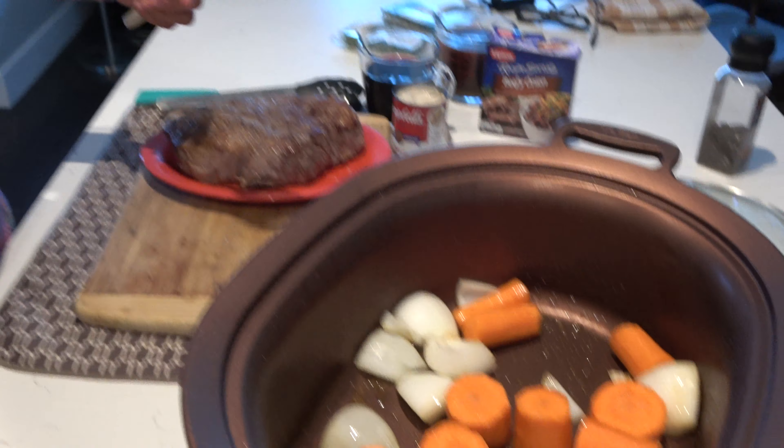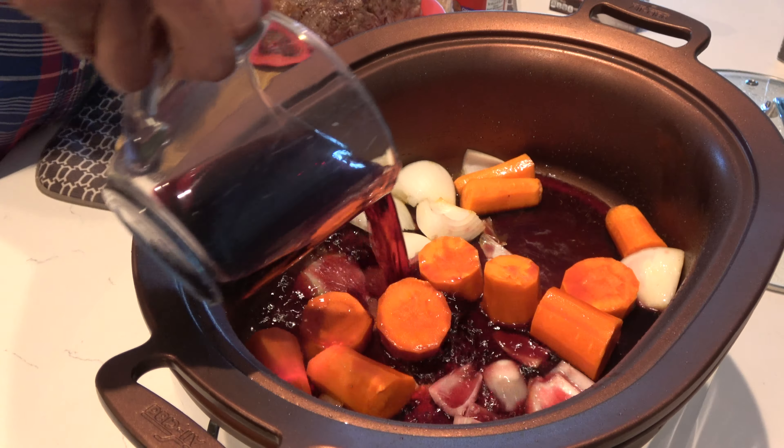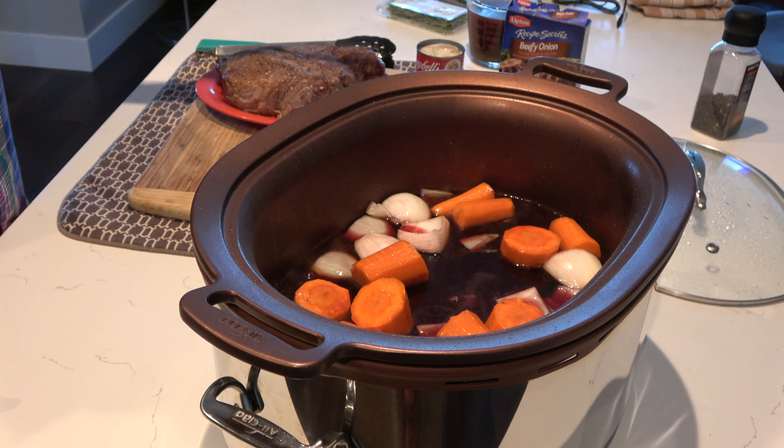I'm going to put the slow cooker on high since I started a little late, but it'll be fine on high for about three to four hours. I'm adding the wine now — I have this on browning mode set to 400. This crock pot has a browning feature, which is nice so you can sear the meat right in it. I'll let the wine cook off for a few minutes, then add the cream of mushroom soup and the beef stock with the beefy onion packet.